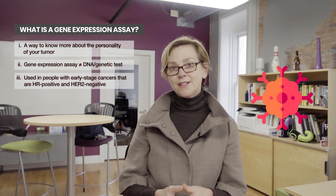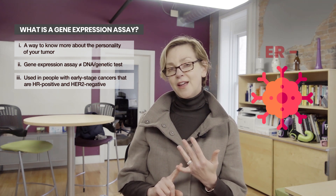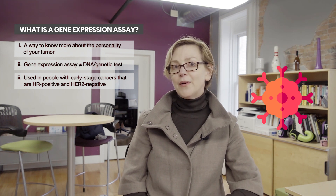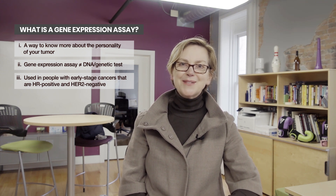Gene expression assays are done only in people whose tumors are estrogen receptor positive and HER2 negative. If you want to learn more about estrogen receptors, hormone receptors in general, or the HER2 protein, check out our other videos.